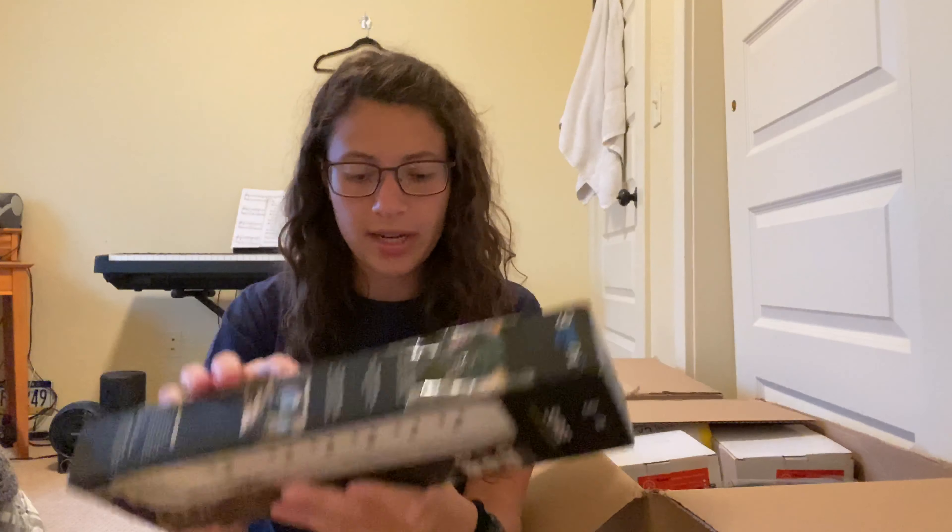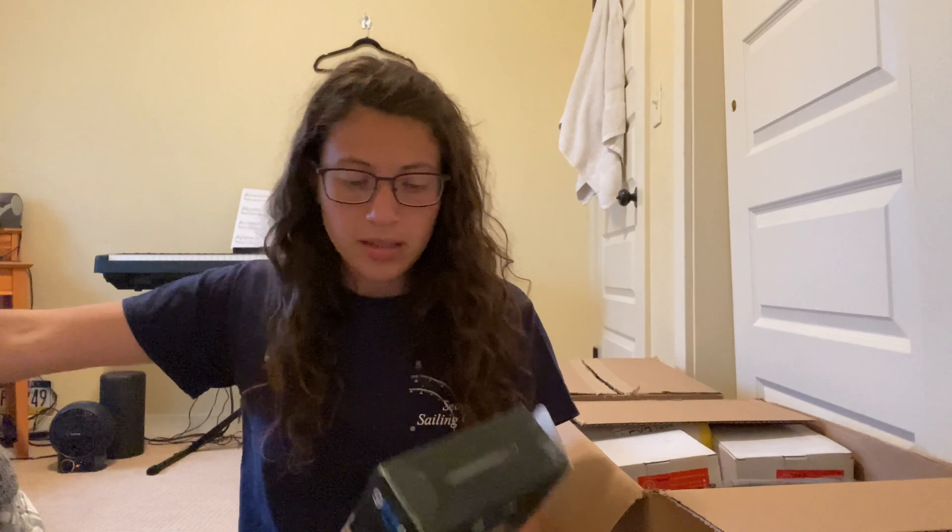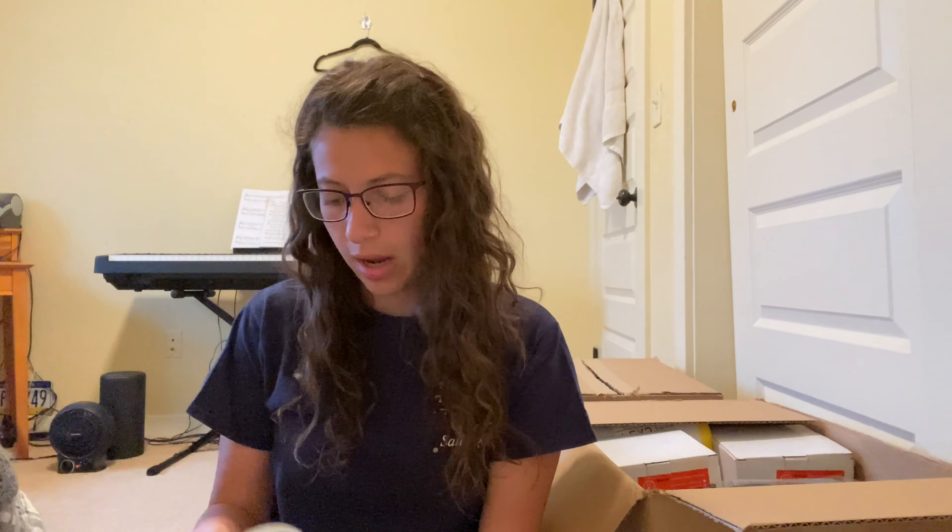First off I see a surge protector. Let's see if it's broken or why they returned it — because why would someone return something like this? It looks brand new, so that's great. I can always just plug something in and try it to make sure it works, and then it's a good marketplace item. I sold a lot on marketplace last time, and I made my money back in like two days on marketplace.